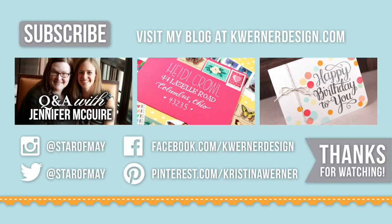Thanks for watching until the very end. The three videos on screen are the three most recent videos on this YouTube channel. The first one was a Q&A I did with Jennifer McGuire last week. I've also got some faux calligraphy in the middle, and then a really fun one-layer birthday card on the right. You can visit my blog at kwernerdesign.com, hit that subscribe button in the top corner, and catch me on Instagram, Twitter, Facebook, and Pinterest. I appreciate you guys so much — thank you for subscribing and watching my videos every week. I'll catch you on Friday for a new Friday Focus video.